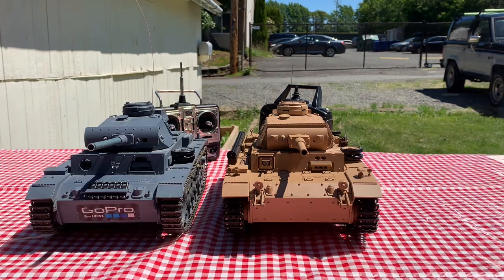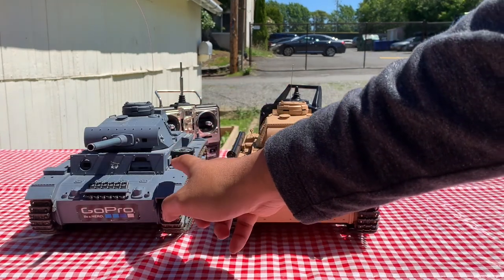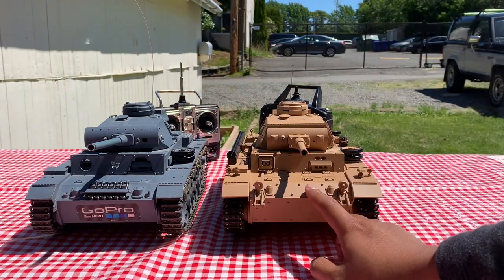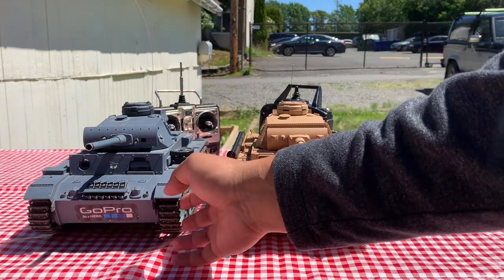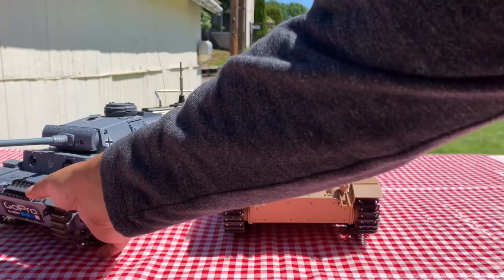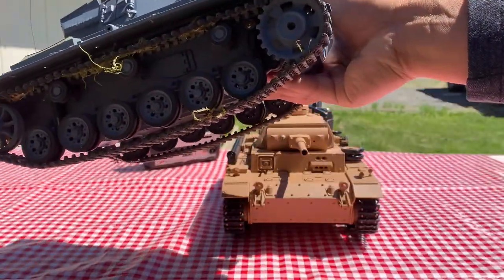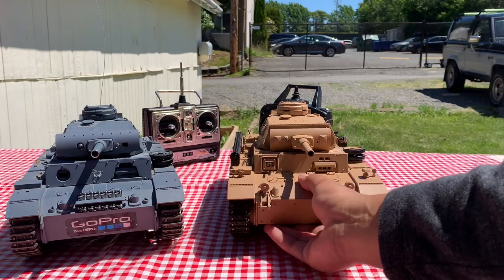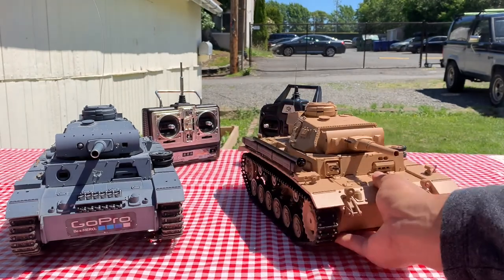The details on the Panzer III are a little bit less than the Tauchpanzer. This is because it survived six years of my somewhat destructive childhood. You can even see that I still haven't cleaned the Panzer III, but the Tauchpanzer has a lot of very interesting details.